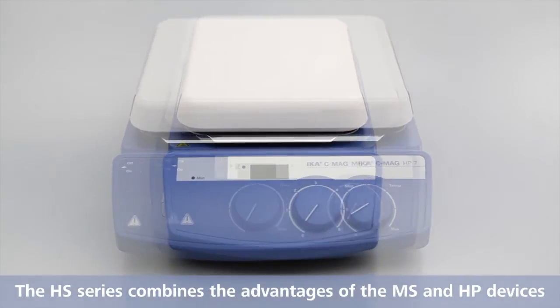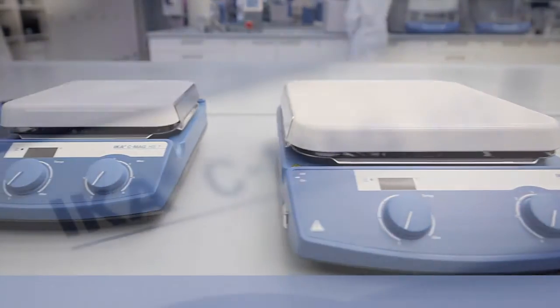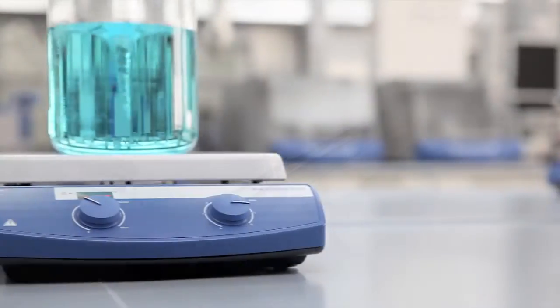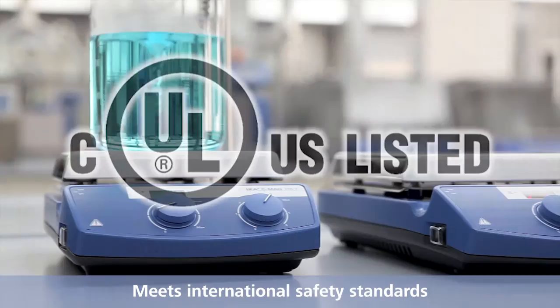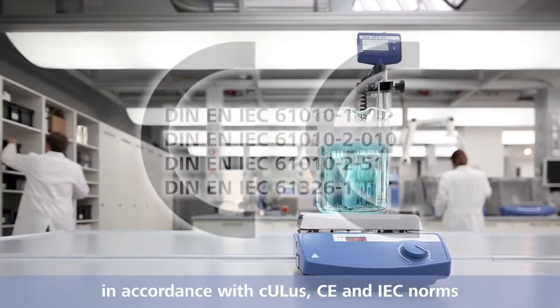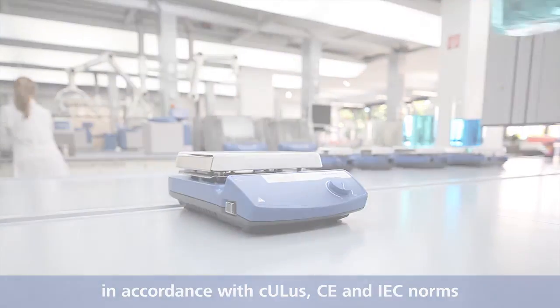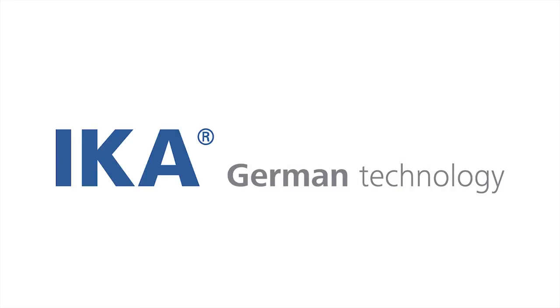The HS series combines the advantages of the MS and HP devices into a powerful magnetic hot plate stirrer. The devices of the IKA C-MAX series meet international safety standards. They are in compliance with UL, CE and IEC norms. IKA — designed to work perfectly. German technology.